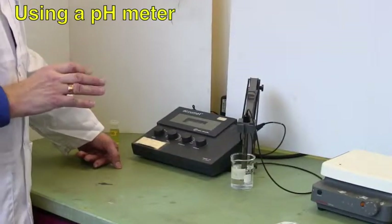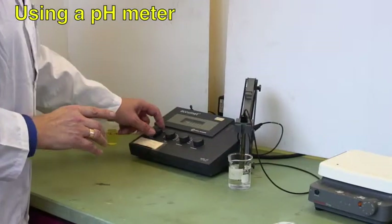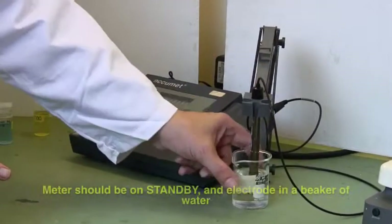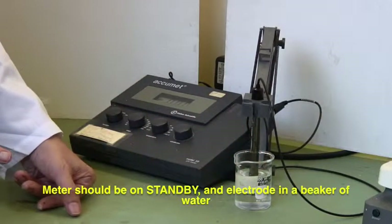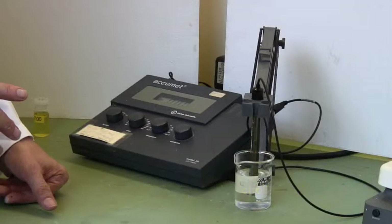This is a pH meter and this is how you use it. At the moment it's set on standby, which means it's shorted out and the electrode has been sitting in distilled water overnight, or since the last time it was used.